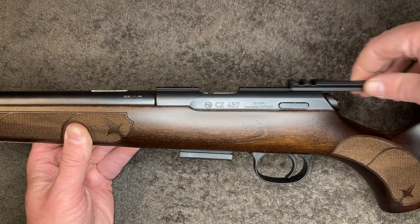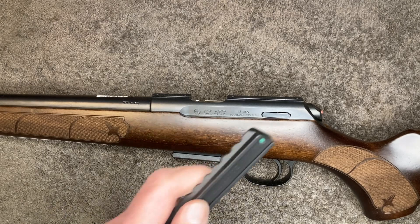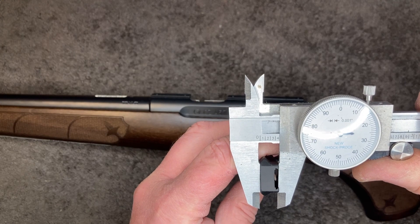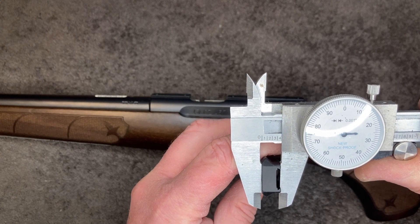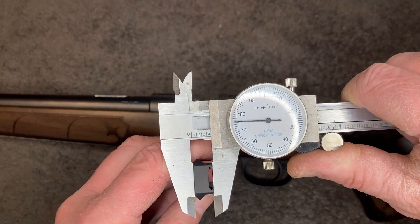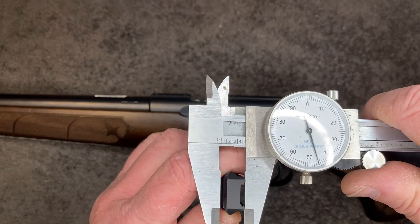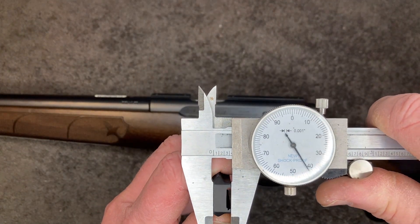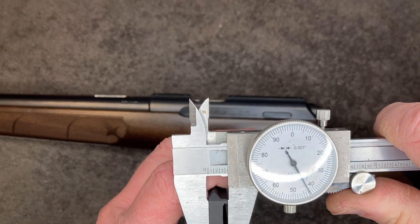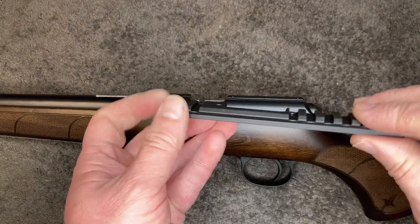I can measure it up for you. On the back it is 375 thou, and on the front it is 340 to 342 thou — so it's definitely angled, confirming the 20 MOA.